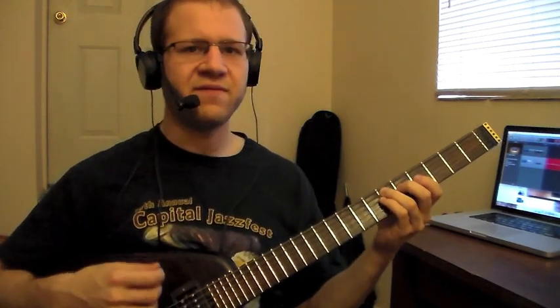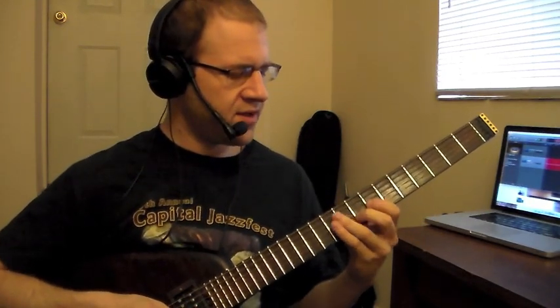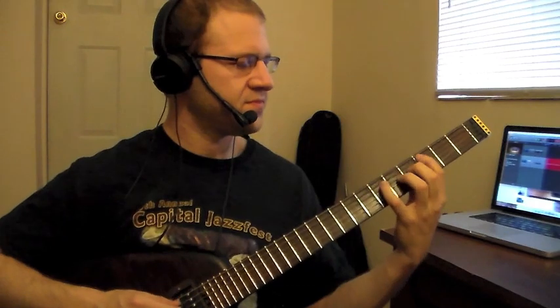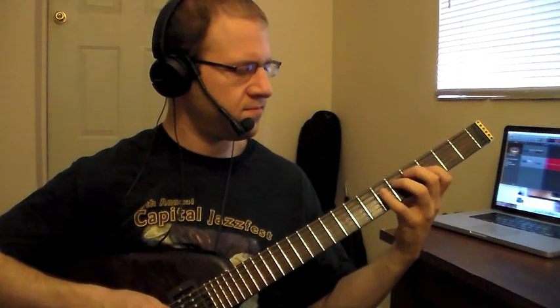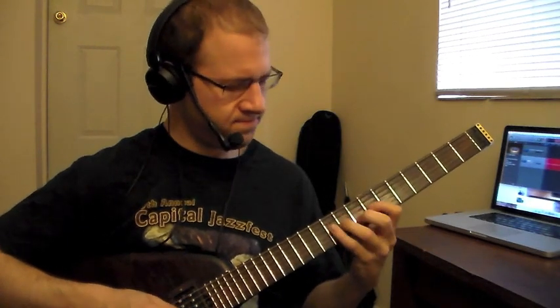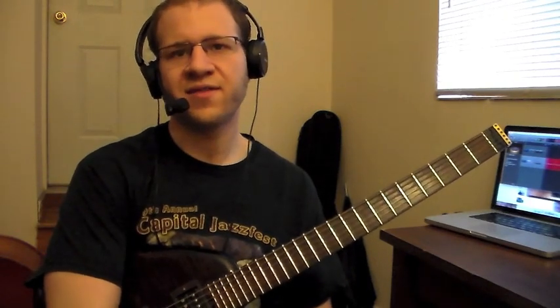On the C major 7, I can start it on E. So my solo through the first eight bars of All The Things You Are will sound like this — let me play through it. Now I'll turn on a backing track and show you guys what it sounds like as I'm practicing this type of thing through the entire form.